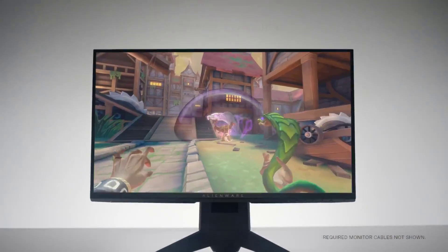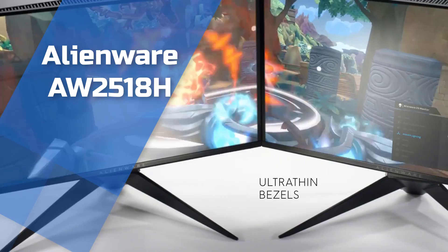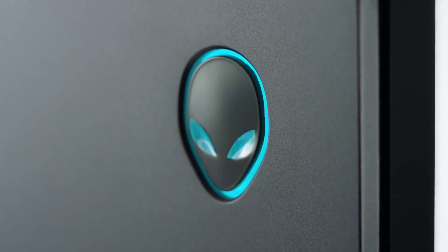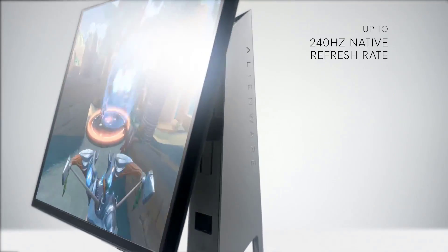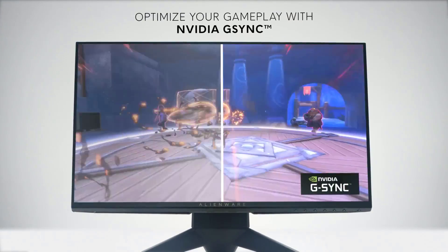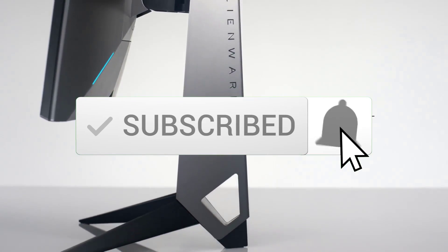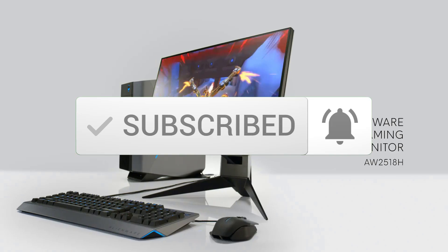Hello guys, in today's video we're going to look at the Dell Alienware AW2518H gaming monitor. This is definitely one of my favorite monitors out there, so I decided to make a video just about this one. If you want to see its most up-to-date price and find out more information about it, you can check out the links in the description. Also make sure you subscribe to our channel to stay up-to-date with the latest technology news.